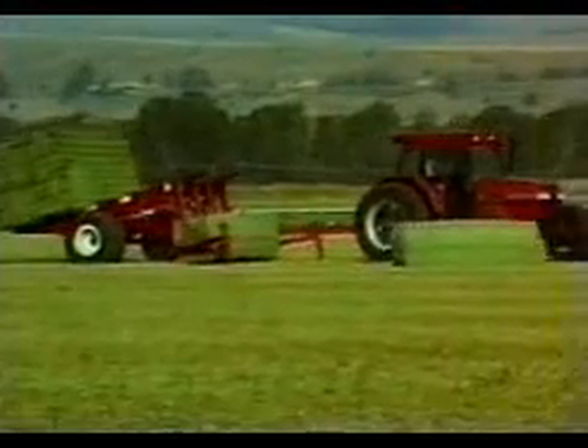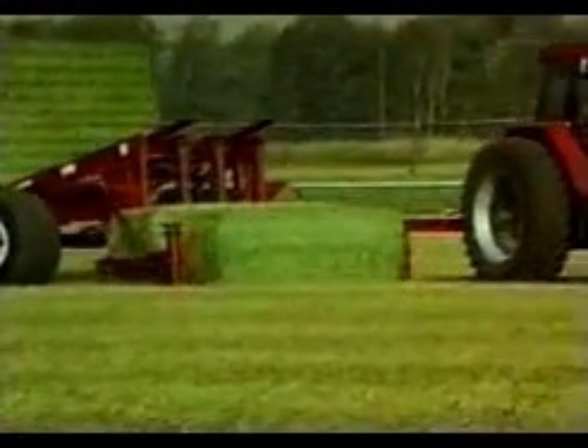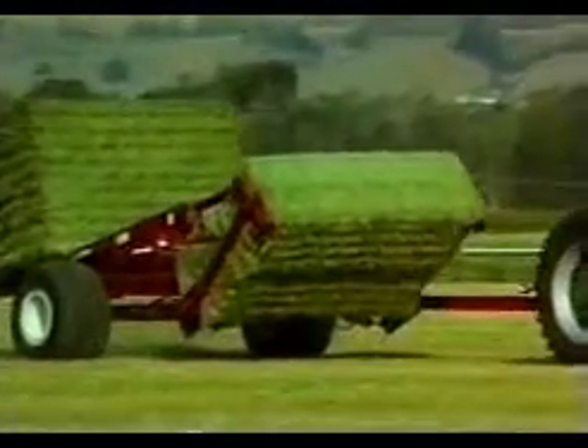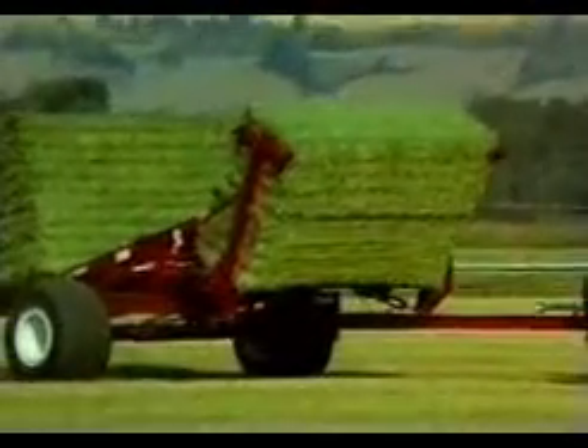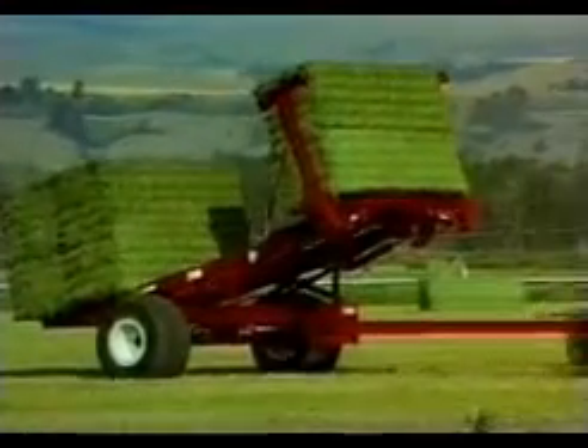The Bale Scoop requires only one person and a tractor with a minimum of 100 horsepower and two remote controls to pick up and stack bales. This method of stacking bales is a very efficient way as compared to two tractors, two trucks, and three to four person methods.